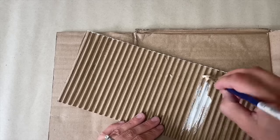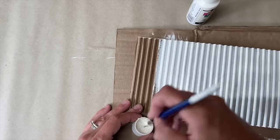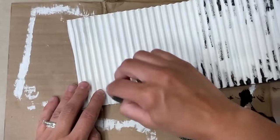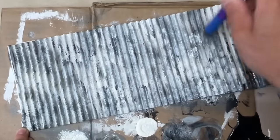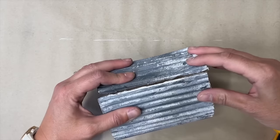Flip the cardboard over and paint the top half inch and top edge antique white using acrylic paint. Then flip it back and paint the whole corrugated surface antique white, and start blending with other colors. Use a sponge to add black and grey, then spray paint some silver for a metallic touch. Add more antique white on top and blend it all together with a paintbrush. Once dried, wrap it around the tin can and hot glue it together.